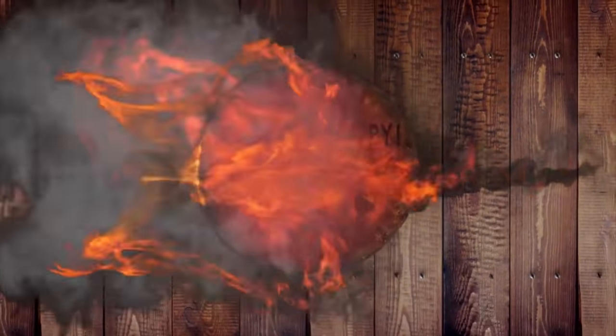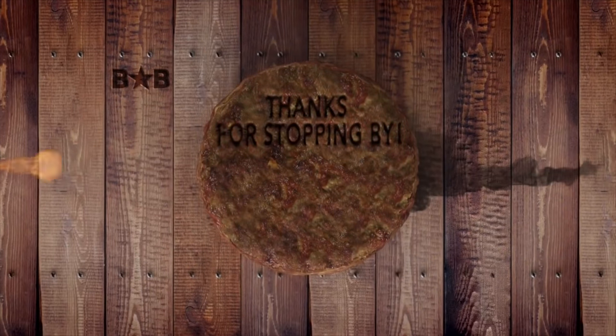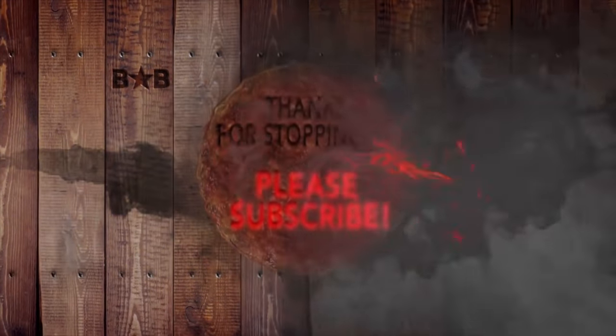People ask — this is actually a Stone IPA they made for Halloween. It's good. Cheers.